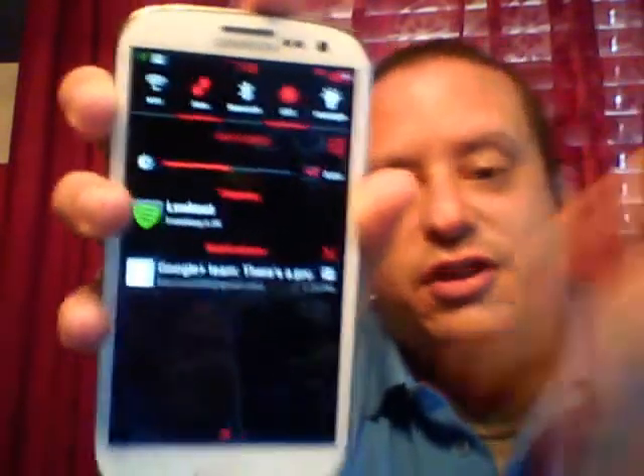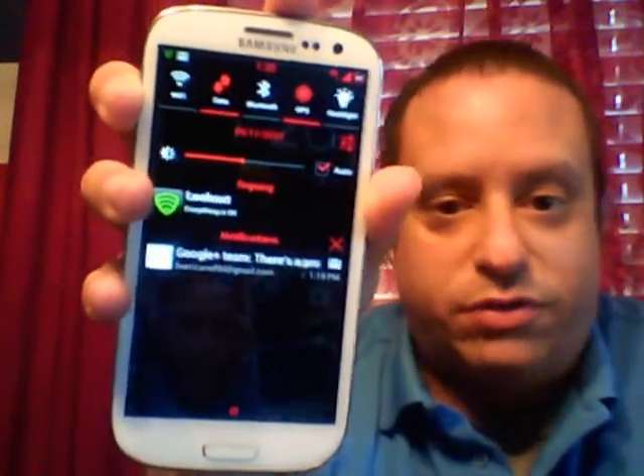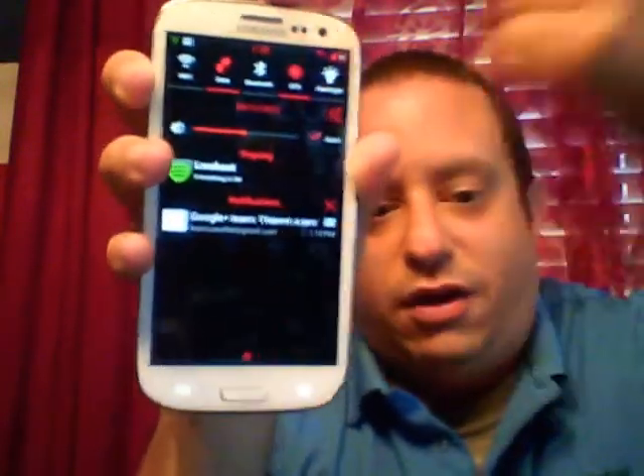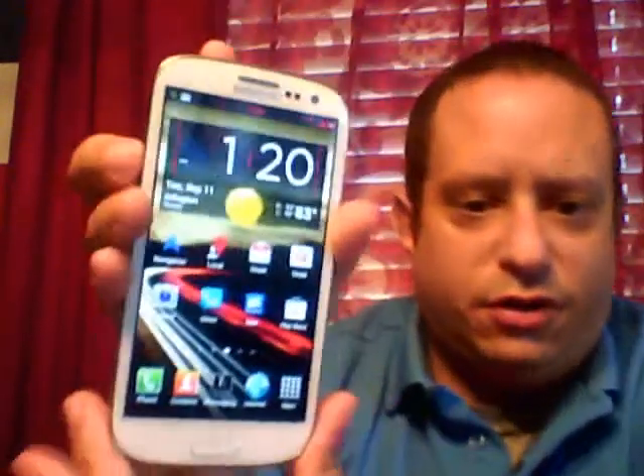Here's the toggles. The brightness theme I got from a different ROM — I'll post a link for you guys — worked on this ROM, so it's pretty cool. So everything's going to be red, including your volume up and down.